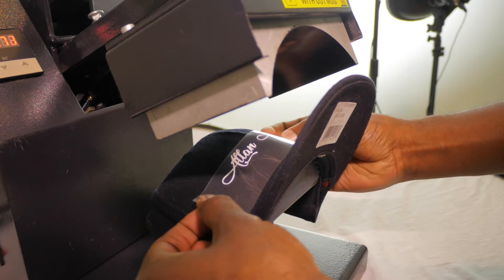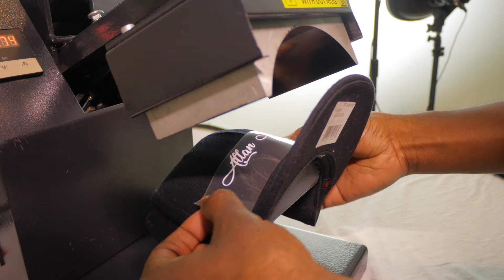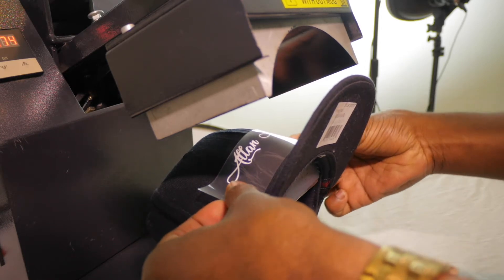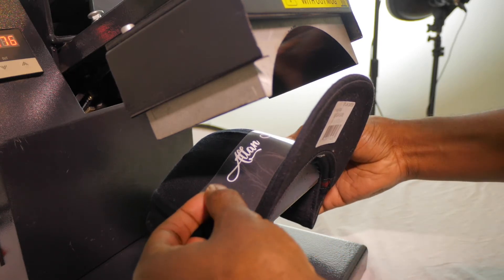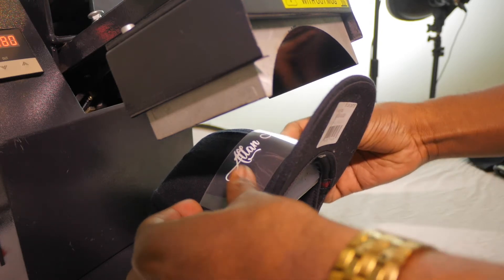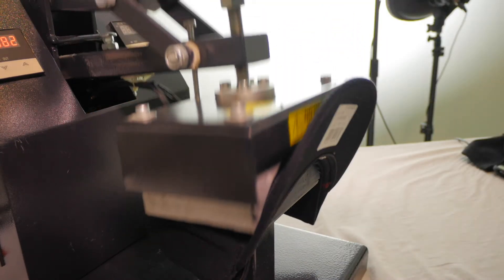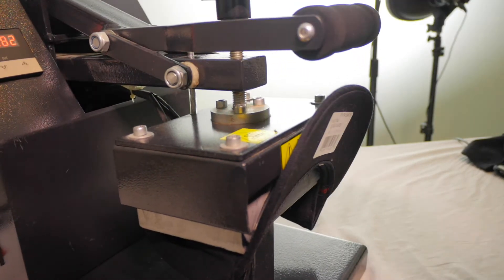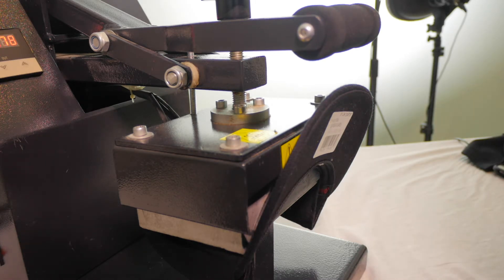Hats have a little crease in the middle, so we're going to have to give this a nice amount of pressure so the transfer applies well. I've got it on heavy pressure. I'm lining it up in the middle — once I feel like I have it centered I'll press it down with a nice amount of pressure for the full amount of seconds. It's a 30-second press with this HTV.